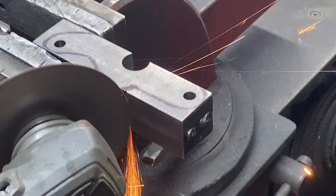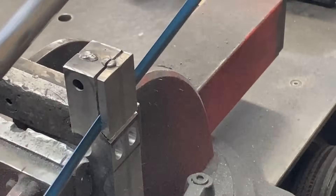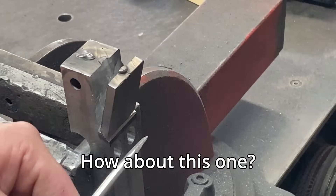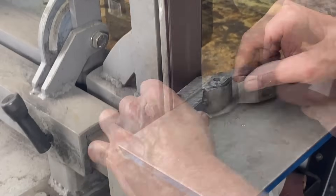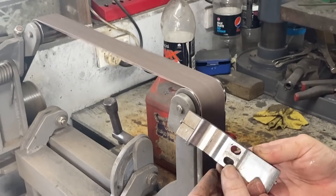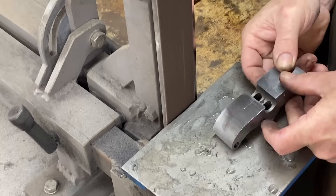Now I start shaping the arms — just cutting off what is on the outside of these lines here. Sometimes you have to revert to a hacksaw. I cut a little bit too deep with the angle grinder — I'll talk more about that later. Once the final shape's done the tack welds are just holding it together, and a bit of a tap and they come apart.